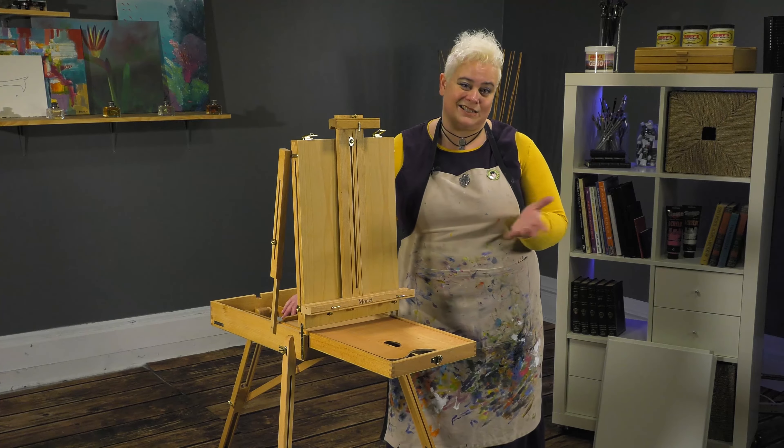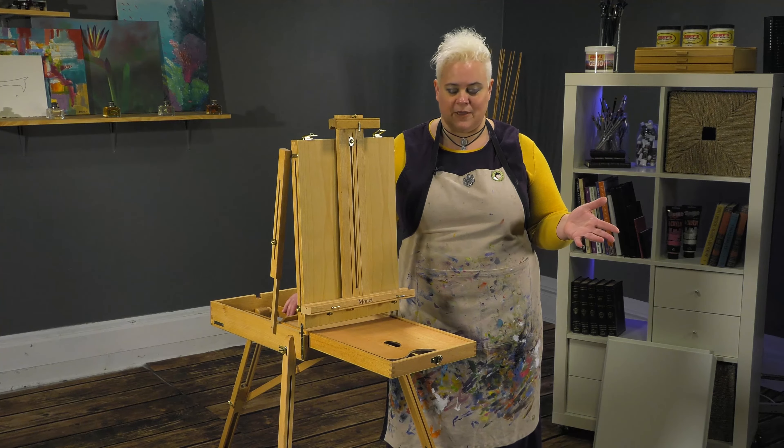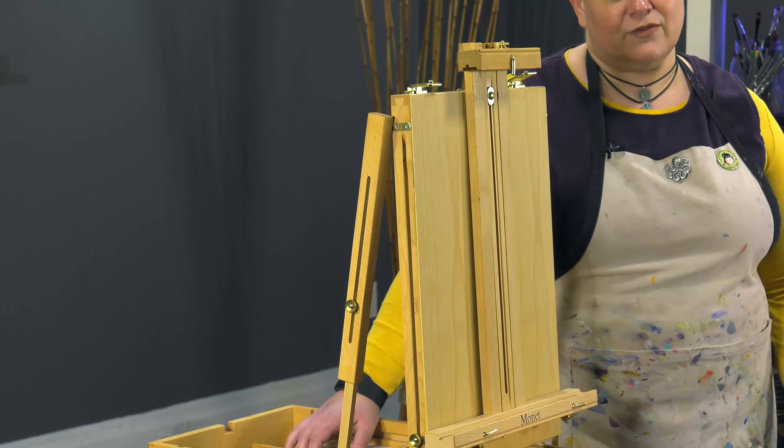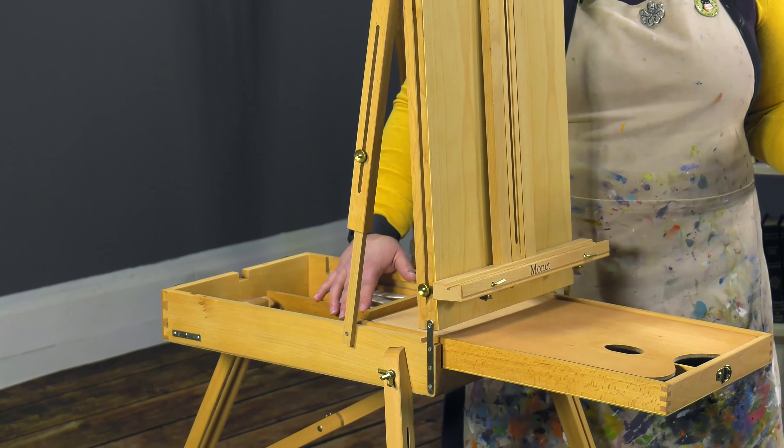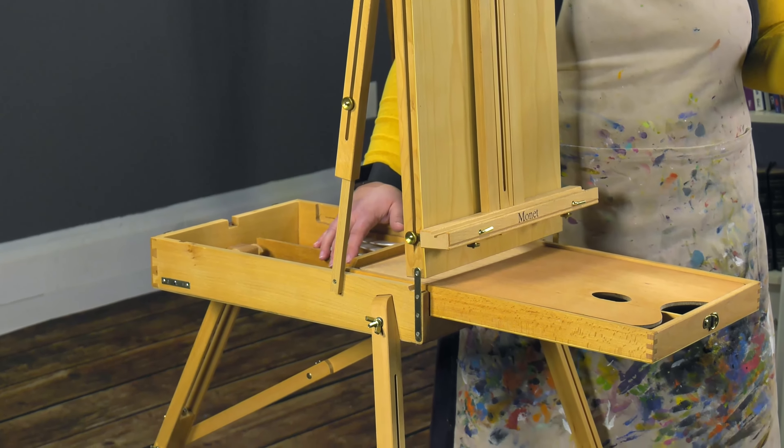If a friend comes over, it's something to give them to use if both of you want to paint. French easels give you a lot of options, and this is a great price point for just an extra easel to have around the house even if you don't take it traveling.